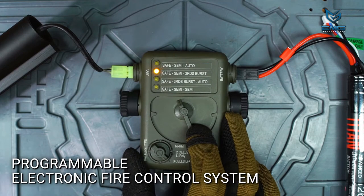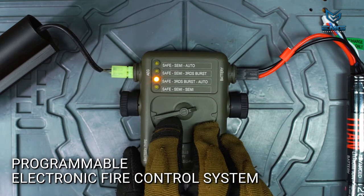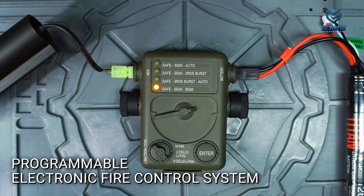Once the mode and battery type are selected, press the enter button. The light will blink and there will be a long beep to let you know the settings have been locked in.